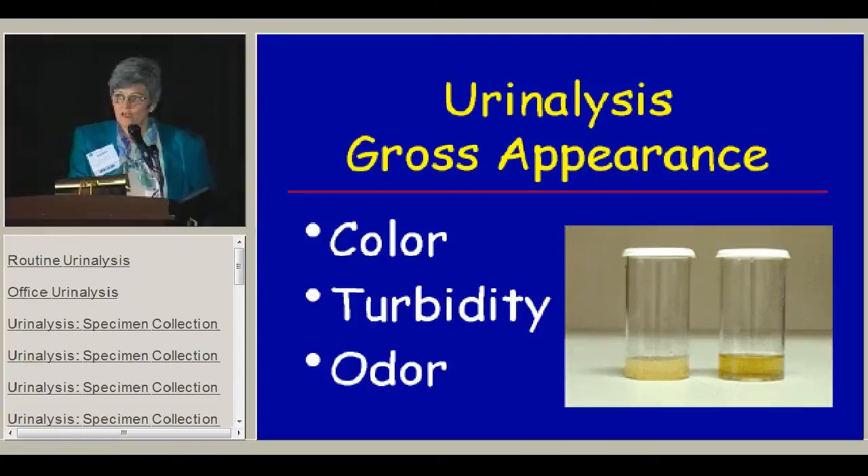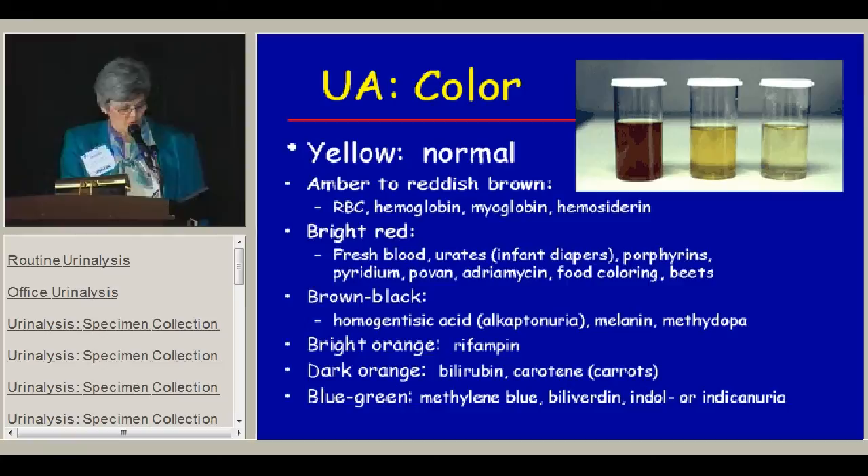The first thing I want to talk about is the gross appearance. Most of us skip that line on the written urinalysis sheet, but it's often very helpful. We can look at color and turbidity, and in the old days before there were dipsticks, odor was very important because sometimes that was the only way you could tell the difference between a urinary tract infection and not.